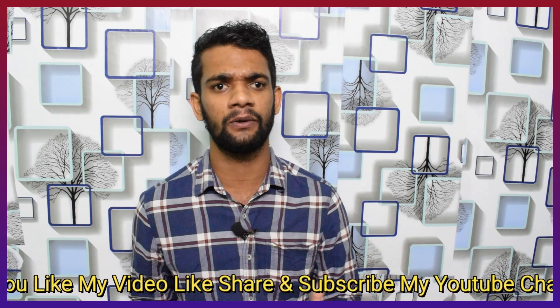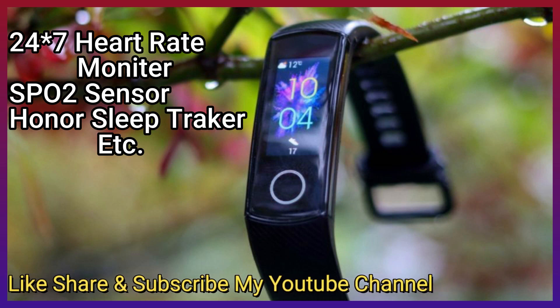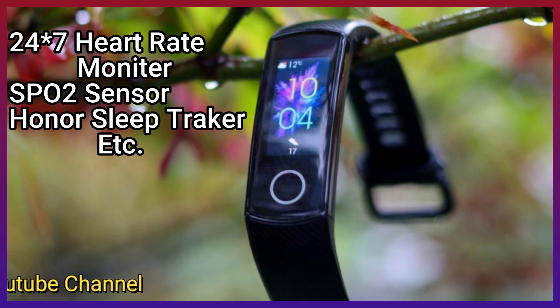This is a very beautiful display. If you have a sensor, you can see the 2.47 HD AMOLED display. You can see the SPO2 sensor. This is a smart band mode. You can see the Honor sleep tracker, which is very accurate. When you have a sleep pattern, it is very accurate.